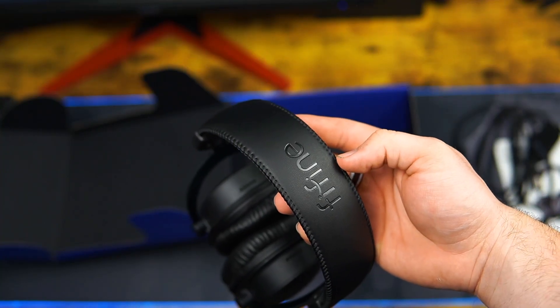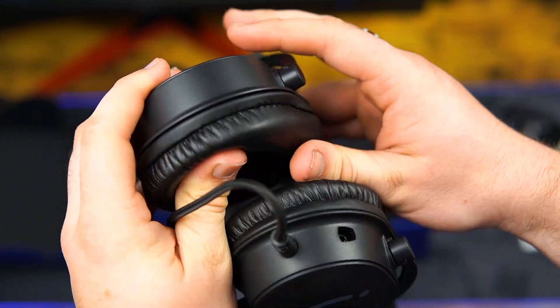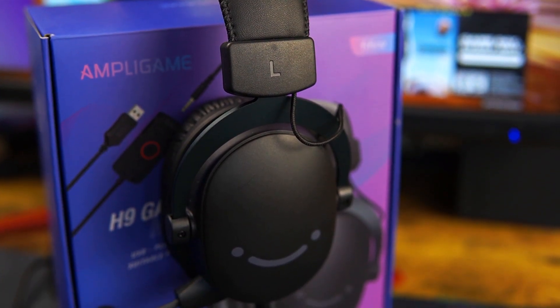The overall build quality is primarily plastic. The headphones don't feel too bad and the cushions are pretty deep, but they do feel quite cheap in your hands. However, it's worth noting that these are $40 headphones.